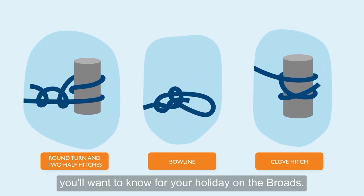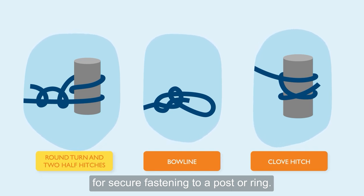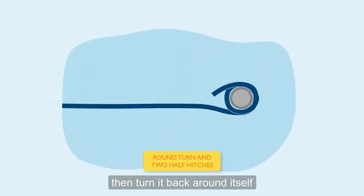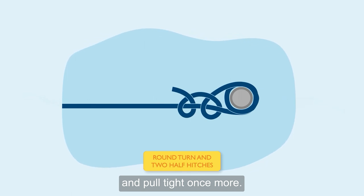There are three main knots you'll want to know for your holiday on the Broads. The first of these is the round turn and two half hitches, for secure fastening to a post or ring. Loop the rope twice around the post, then turn it back around itself once and pull tight, then pass it around again and pull tight once more.